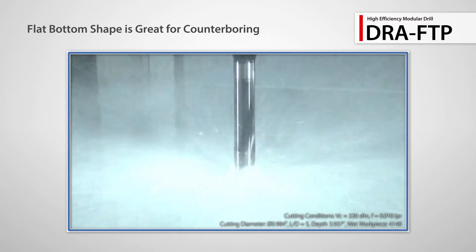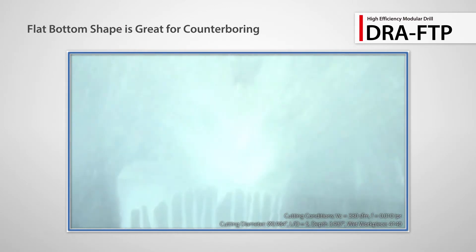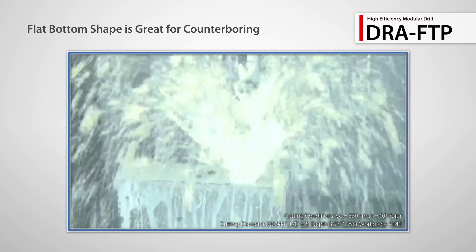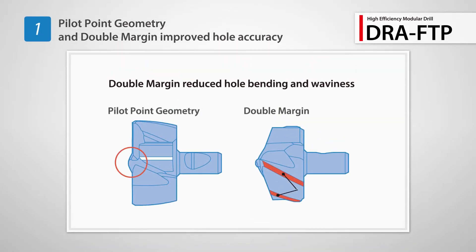Also introducing the new FTP Flat Bottom Insert for counterboring. It ensures high efficient machining. Improved centripetal force with pilot point geometry and double margin reduces hole bending and waviness.